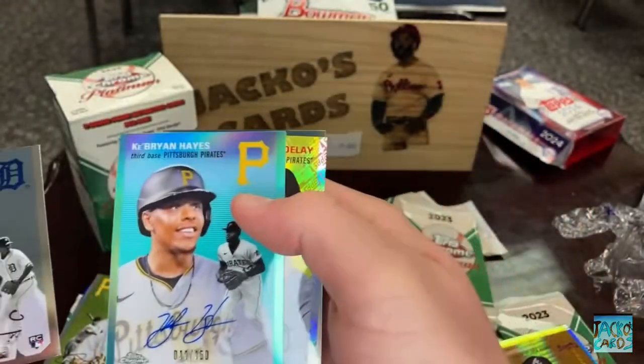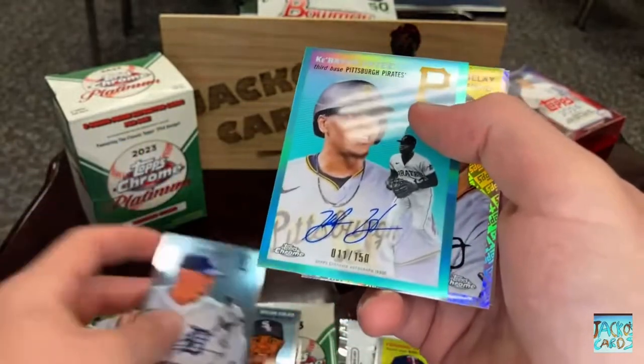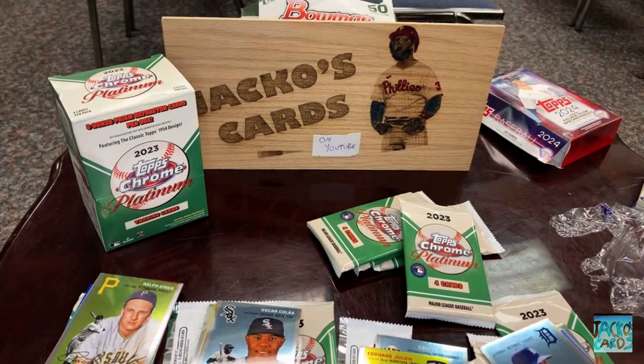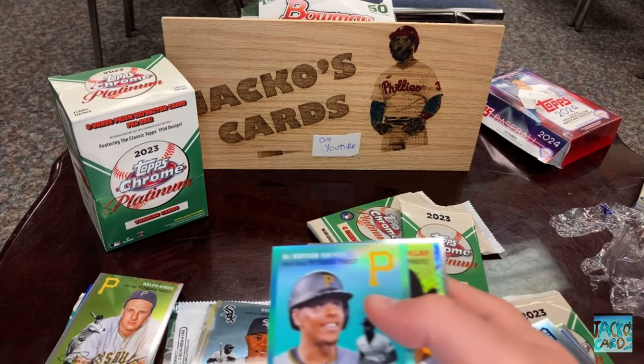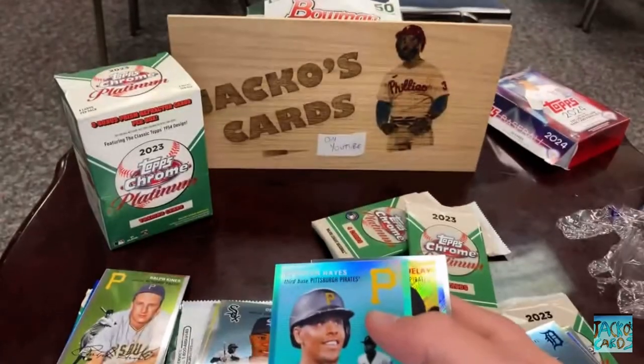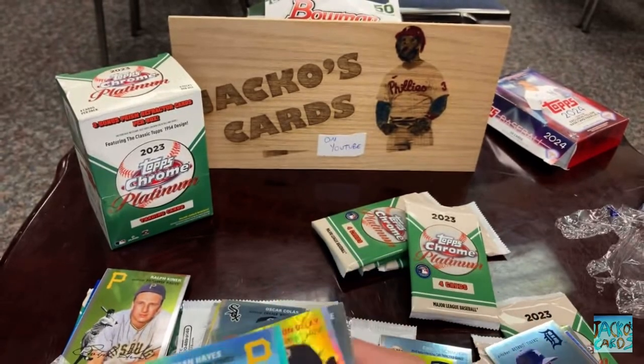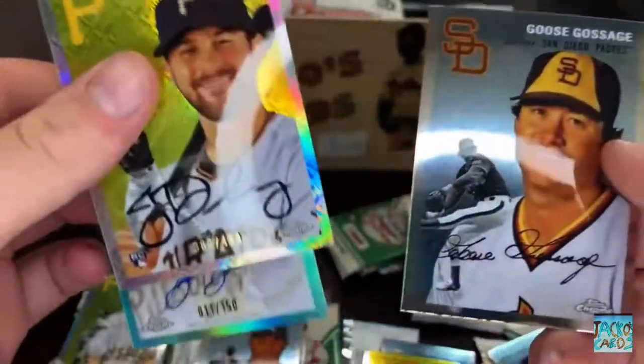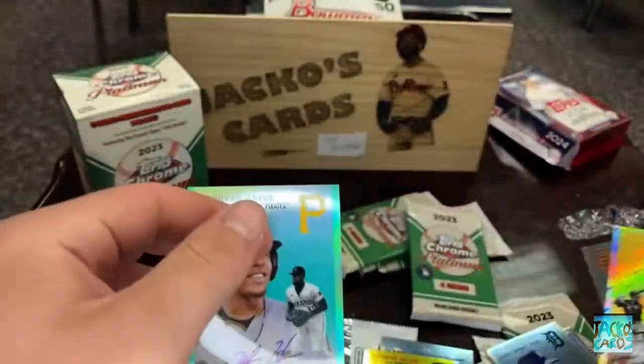There is an actual auto! So we have an autograph pull of Ke'Bryan Hayes. I don't have any top loaders whatsoever — unless they're down here. Oh, there they are. We do have a top loader. And then in the back of that we've got Jason Delay and Goose Gossage.